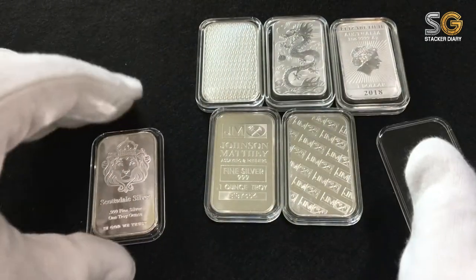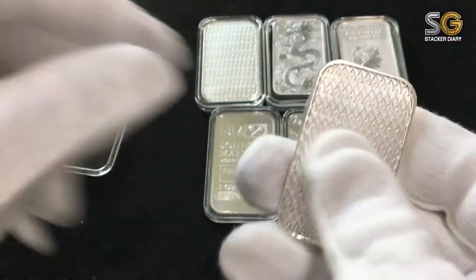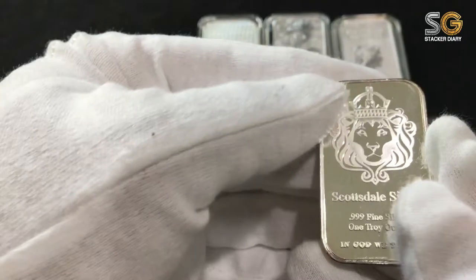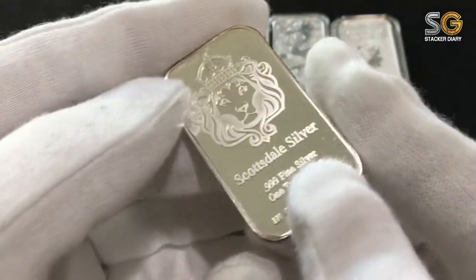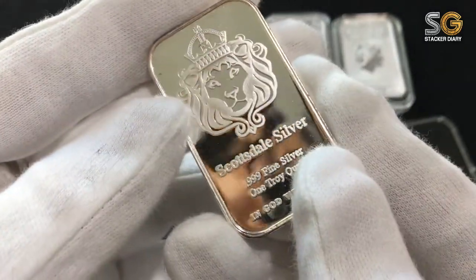My very first Scottsdale silver bar. Oh my god! Although it's a bit old, a bit vintage. But anyway, the lion here is so awesome!